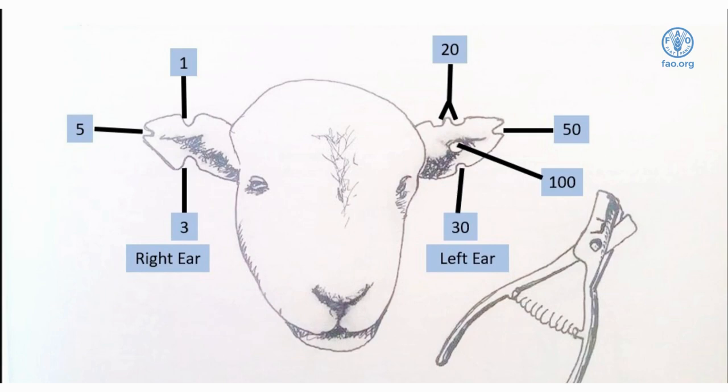On the left ear, a notch on the top is a 10, a notch on the bottom is 30, and a notch on the left ear tip is 50. We can use any of these combinations to create the numbers needed.